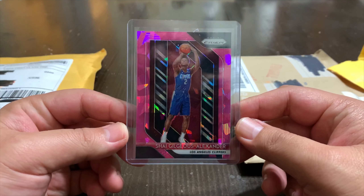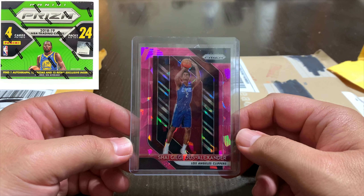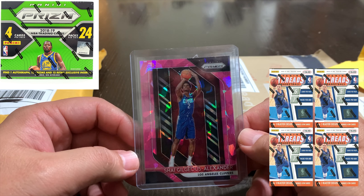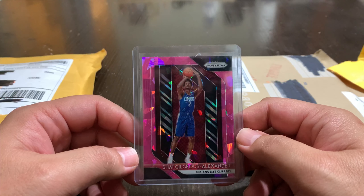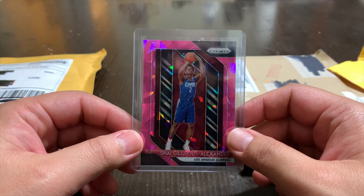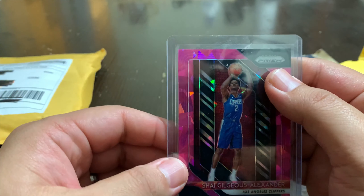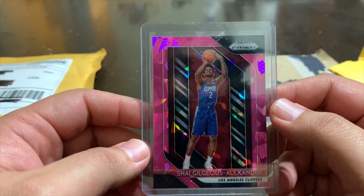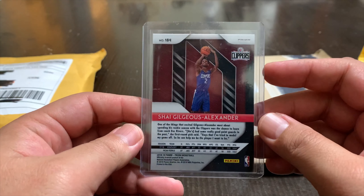Very nice — I like how they send it with the cardboard packing to keep it straight. Package number one is a Shea Gilgeous-Alexander Pink Ice Prism. If you watch my other videos, when I started doing unboxings of the 2018-19 cards, I've never landed a Shea Gilgeous-Alexander rookie — not even a base, which is really weird. I opened a lot — like a retail box of Prism, about five or six Panini Threads blaster boxes, some Chronicles, Donruss — and I just never pulled a Shea.